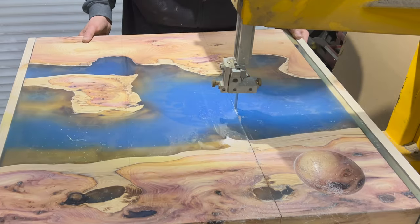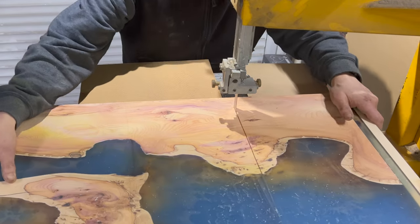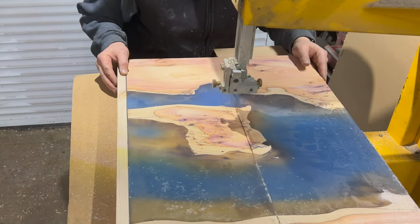Bit nervous about this bit — it does need to be as straight as I possibly can on the bandsaw. Then I tidy it up on the table saw because my table saw is not a fan of the resin.